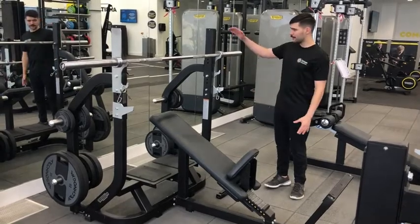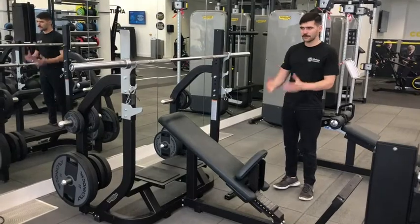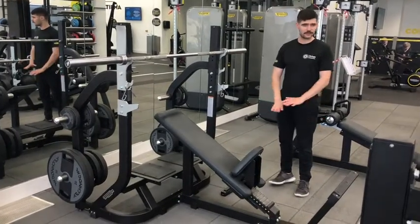You do have to keep in mind that the bar is 20 kilograms by itself, so if you've not really trained before or you've not done chest before, you want to make sure that you're using the bar to begin with, just nice and easy.